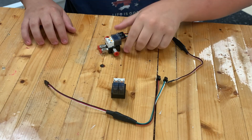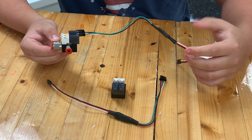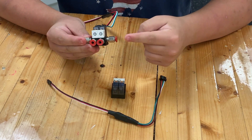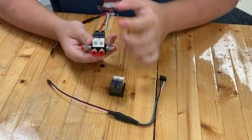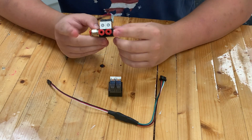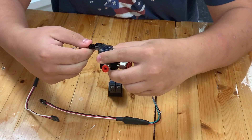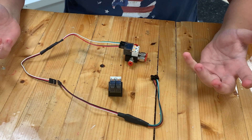Now I have the double-acting pneumatic solenoid set up. There are three main aspects: two outputs, and two inputs on the outside where air can always pass through — that's how air is fed into the solenoid. To plug in the cable, press down the little tab, pull it out, and push it in. There are also two orange buttons on the solenoid for manually testing the piston state.